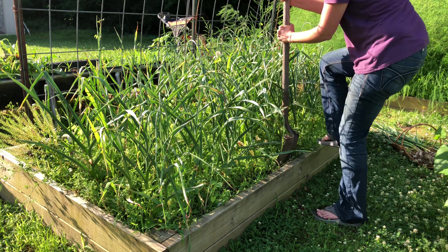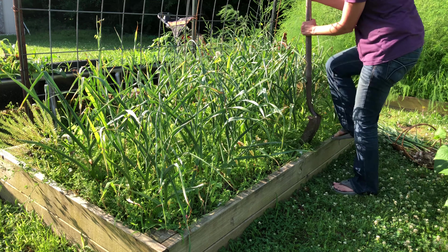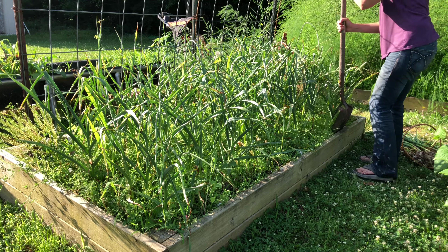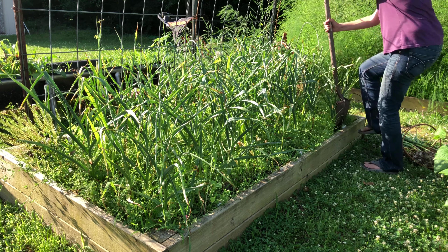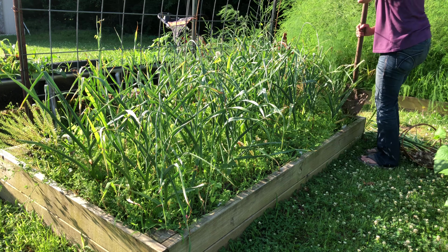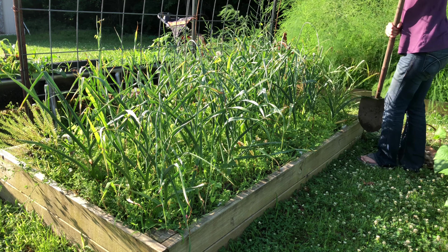I planted this garlic, which is a hardneck variety, on Halloween of last year and now it's ready to harvest. This was actually harvested on June 14th, so by the time this video is out I'll probably be about done curing it to store.